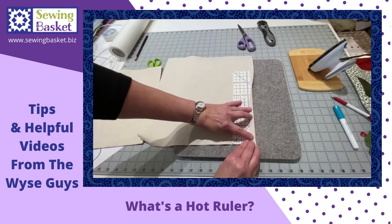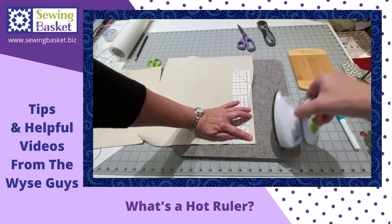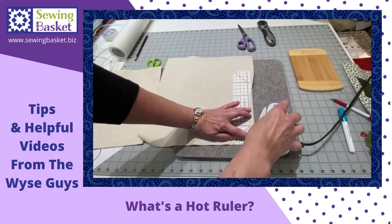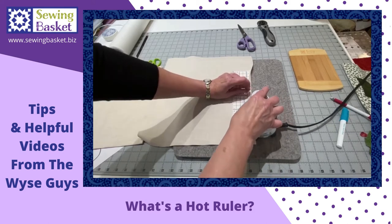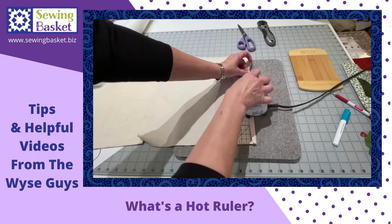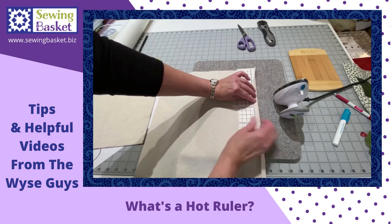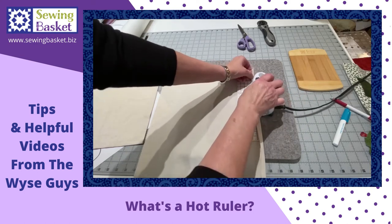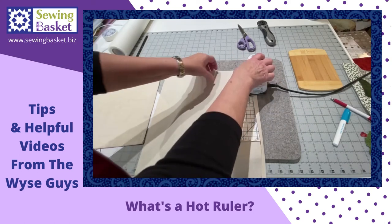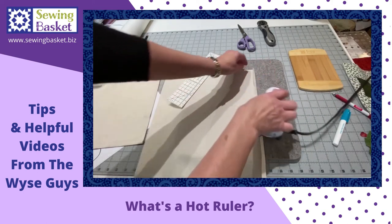I grab my iron and I just press. As I press, I can slide my napkin down, scoot this up, and I can always press it right to that half-inch line. And then I've got a really nice crisp press.